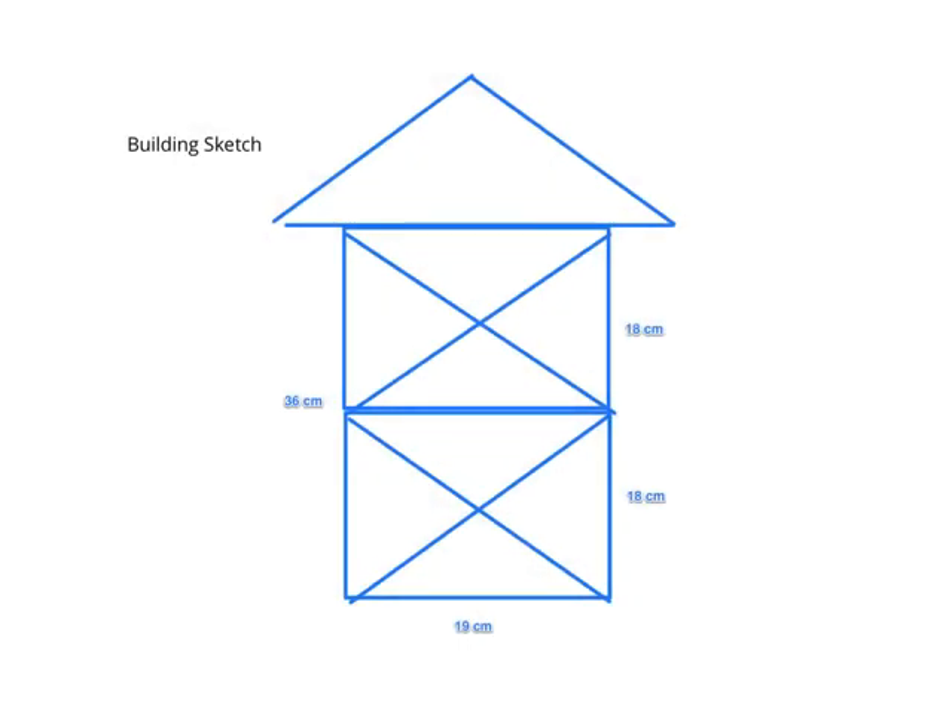This is the drawing of our building we did in a sketch. The total height is 36 centimeters, each floor is 18 centimeters tall, and our building is 19 centimeters wide.